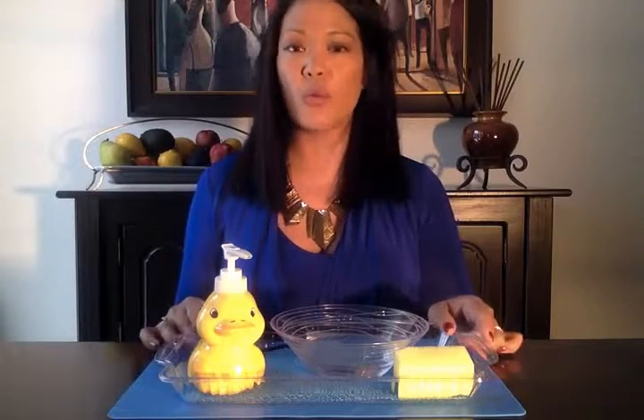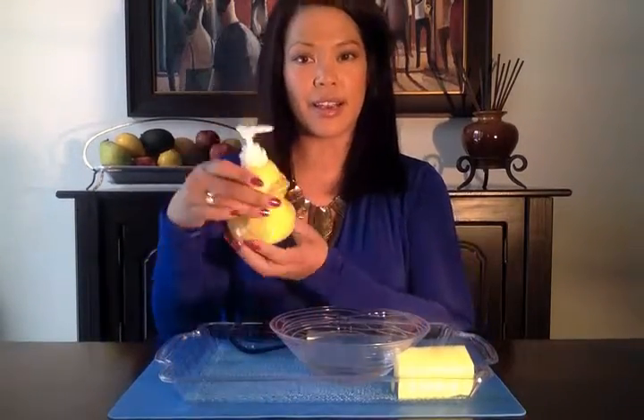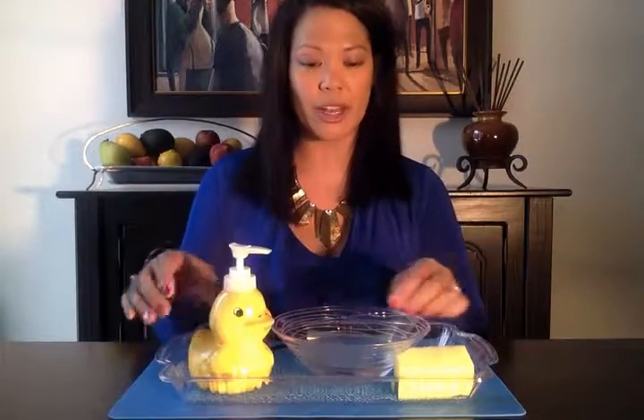This activity is called whisking. Again, it is a water activity. What I have on my tray is a bowl of water. I have some soap — dish soap works well.